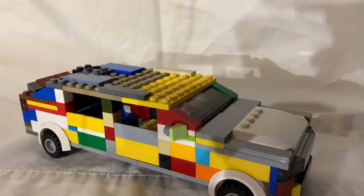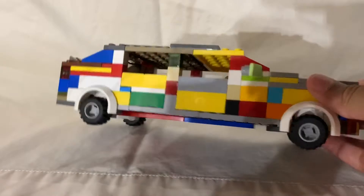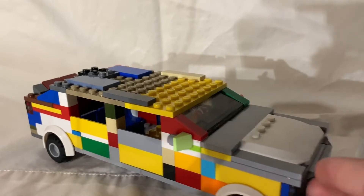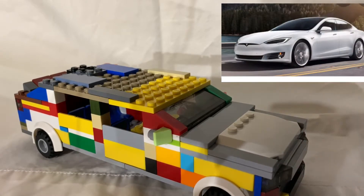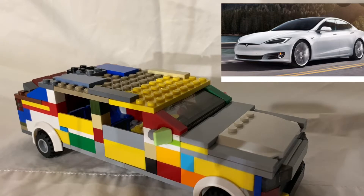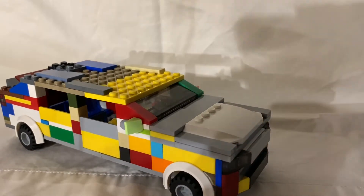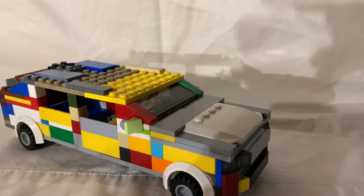If you guys don't know what a Tesla is, you can see it right here — that's what the picture looks like. Please leave comments down below with your opinions of this car because we really want to hear them. That's pretty much it for you guys, that's the whole car. Don't forget to like and subscribe and comment down below, and vote on the poll up there if you guys think I should get my own YouTube channel so I won't have to take over CJ's. Don't tell him! See you guys next time, bye!